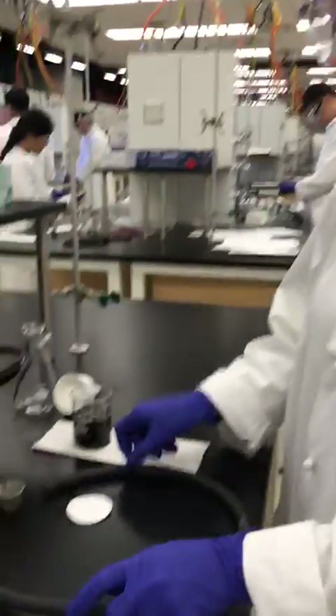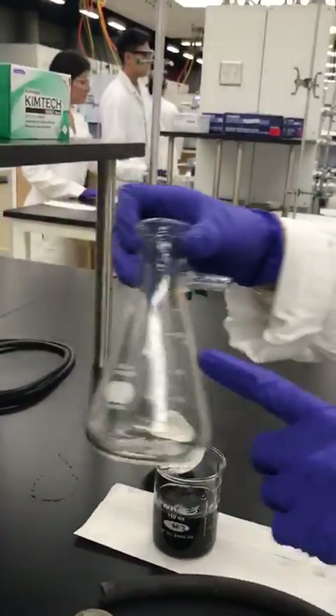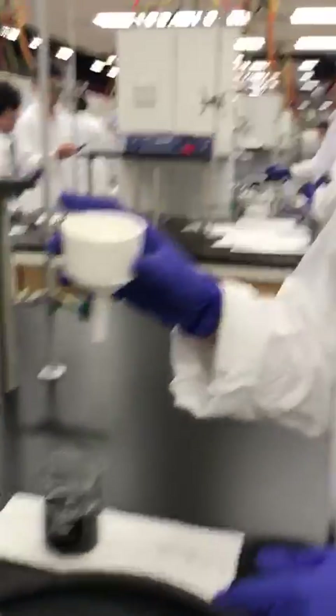You're going to need a rubber hose, a rubber adapter, filter paper, your solution, a filter flask, and your Buechner funnel.